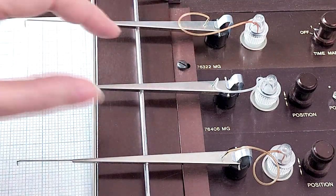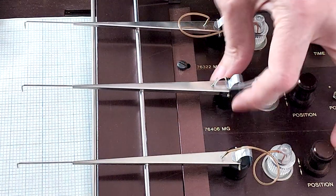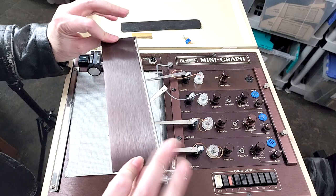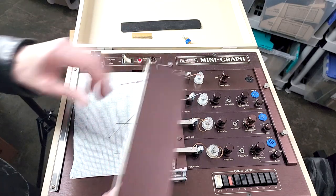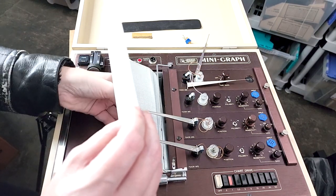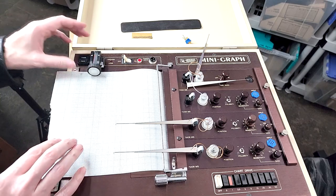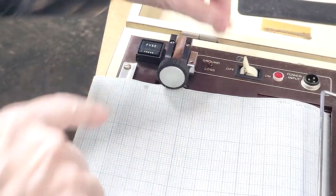Each one of these needles is mounted on a little swivel, and there's a pretty heavy spring in there. There's a heavy anodized aluminum plate with a roller on one side, and I think that would go underneath — something like that. And then we've got a roller here that's actually going to feed the paper. It's got a little cam on it, which is cool.